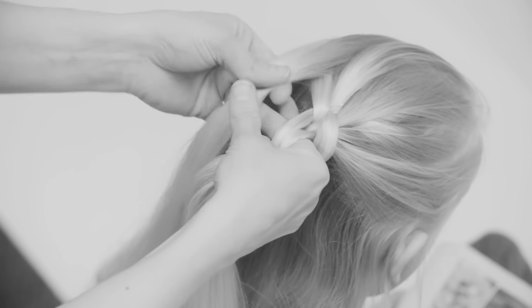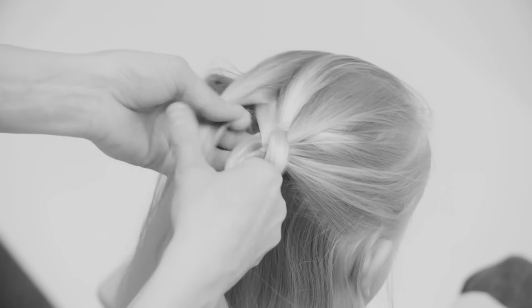Take a good hold of the other four and start adding hair to the left, go underneath its neighbor and over the next section. And again, get a good hold of the other four and start adding hair to the right.